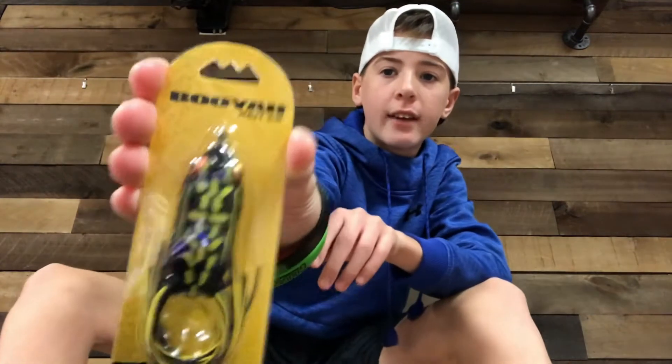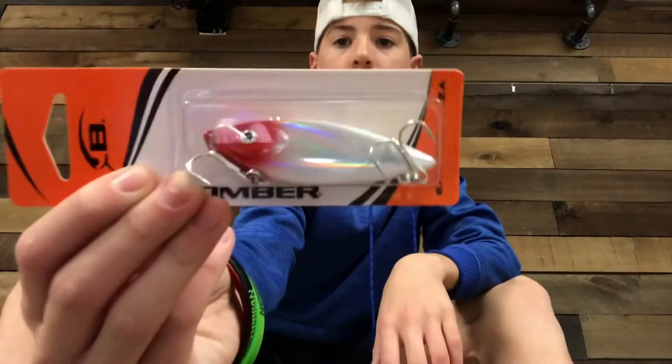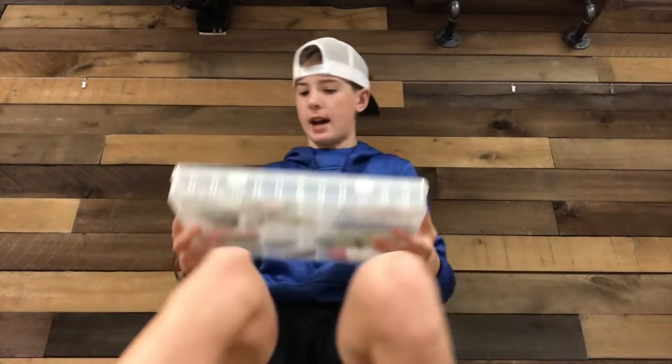Two rooster tails. Booyah frog for snakehead fishing. Rattle trap - that's what I got in that one. It's got my bigger baits - this is my bigger bait section, guys.